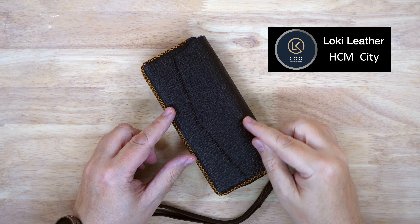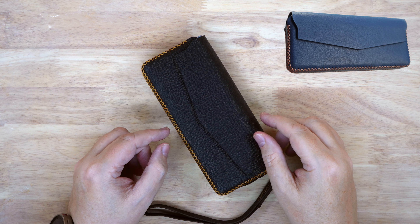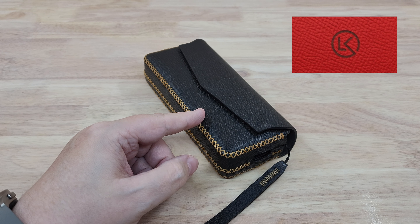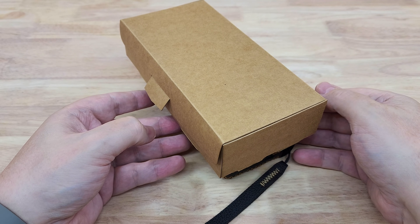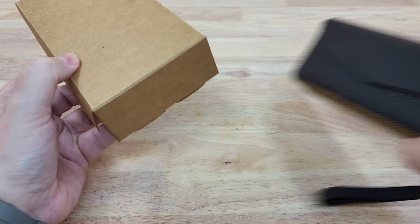Hello again. I don't know if you saw my other video, but I made a video on this phone case from Loki Leather. They make it in different colors, as you can see on the screen with the colors flashing up. So I asked them if they'd make one for me, and here it is.